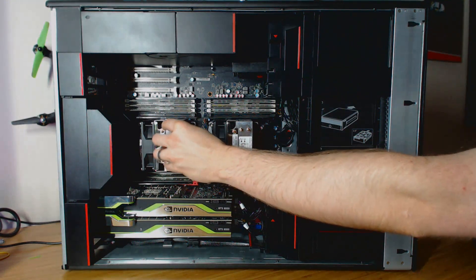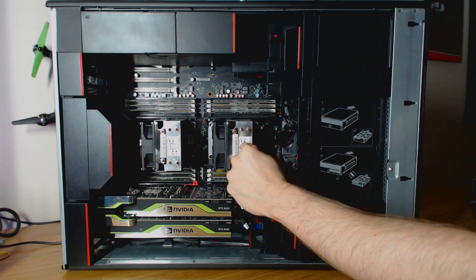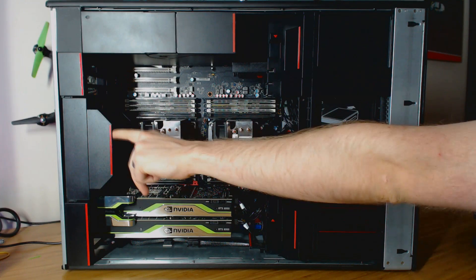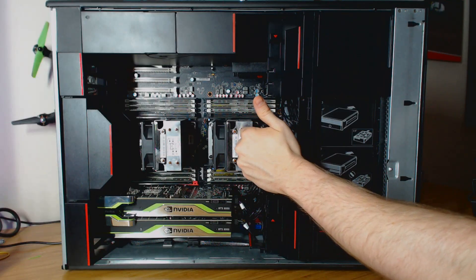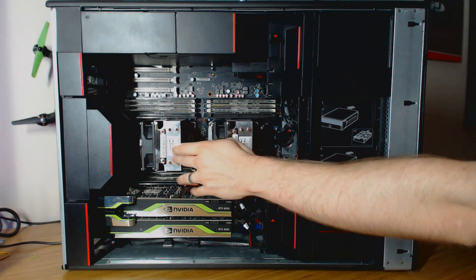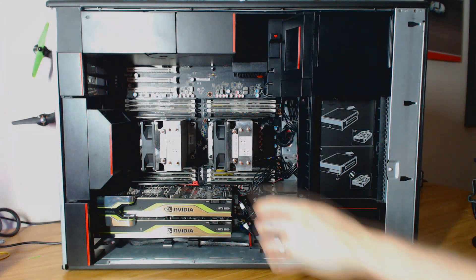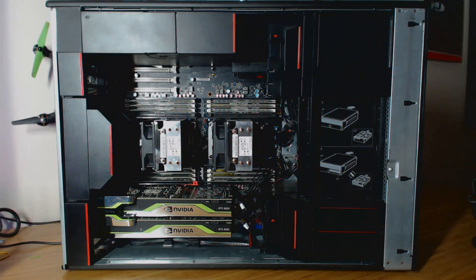Traditionally this would be our hot CPU because the hot air from this CPU is blowing onto the heat sink here and then blowing out. So this heat sink is taking on more heat than the other one, making it typically the hotter CPU — but it turns out this is now your hot CPU instead. So basically this molded piece saves five degrees Celsius under load. Pretty impressive.